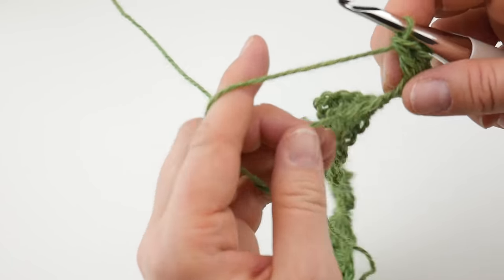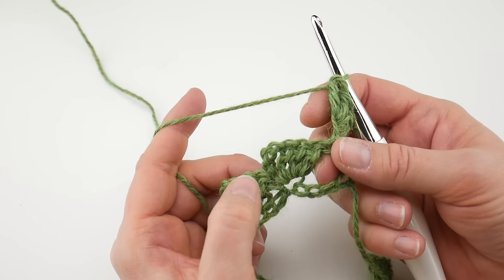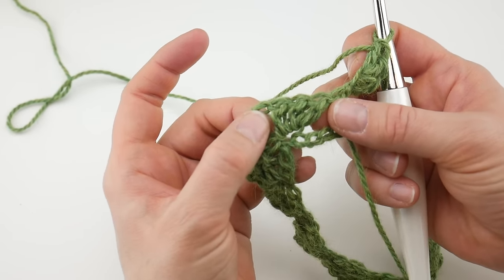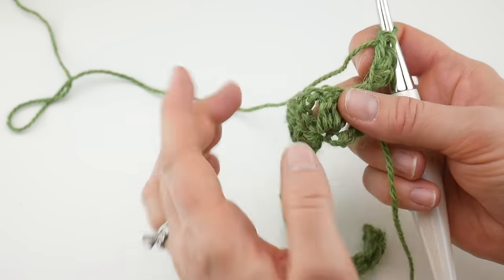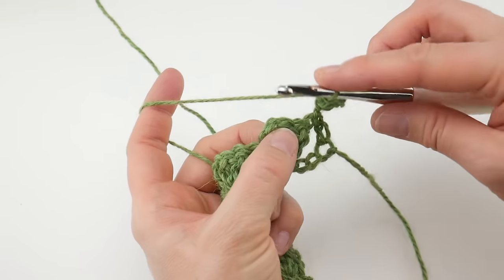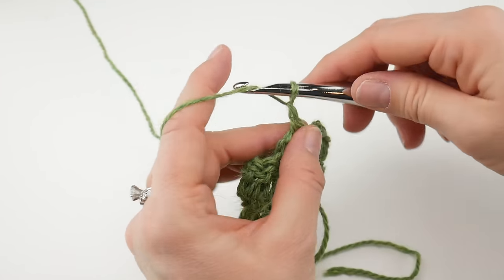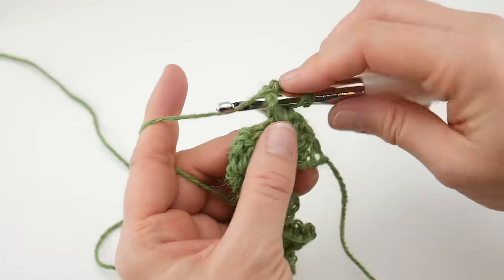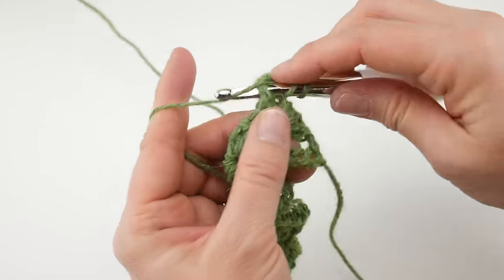Then we're going to work a single crochet into the chain three space. To locate that, look at the points we made — our group of three double crochet made a chain three space right there, at the top of the peak basically. So right in that chain three space of the first point, work a single crochet. Next, chain three — one, two, three — and then in that same space work three double crochet: one double crochet, two double crochet, and three double crochet.